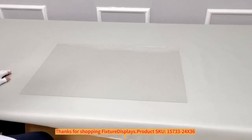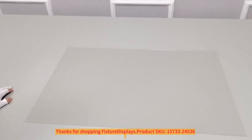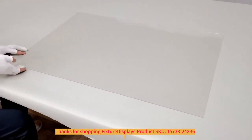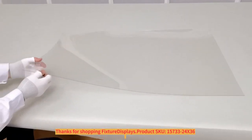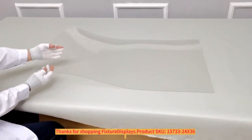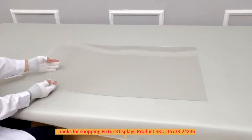Thank you for buying this 24 by 36 clear PET sheet from Fixture Displays. The part number is 15733. We have several sizes under this part number. The thickness of this material is 1 millimeter. It offers great transparency and it is shadow proof.